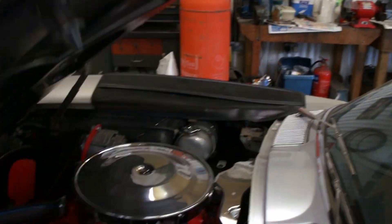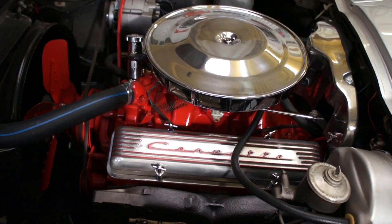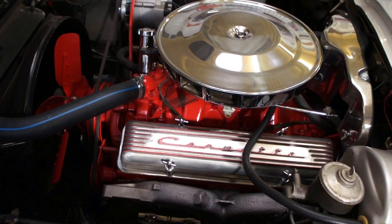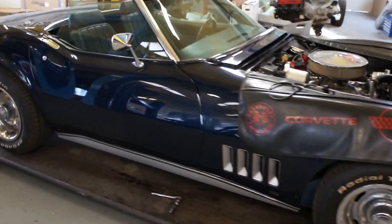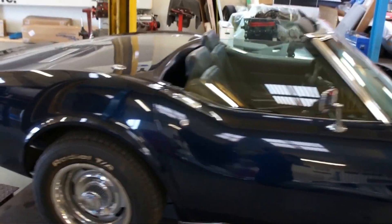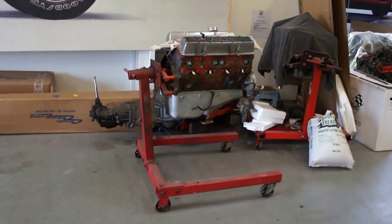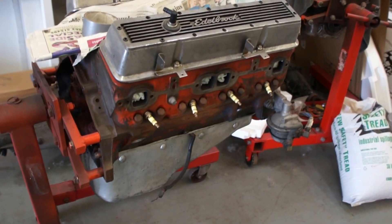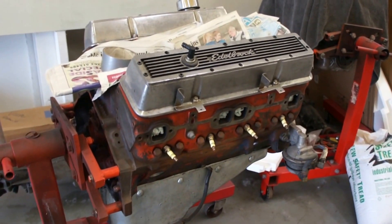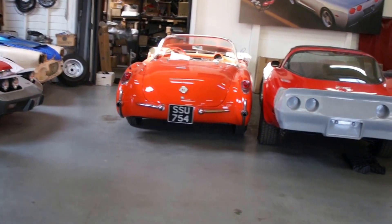We've just had the engine out and done some detail work on that to put it back to how it was when it was new — very nice. We've also got a '69 roadster that's just come in and is going to be for sale, we're just doing a few bits and pieces on that. And that's your engine, all prepped now for paint, so we'll get a coat of orange on that shortly and refit the intake manifold.